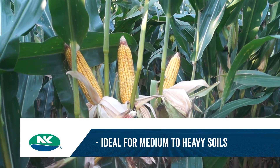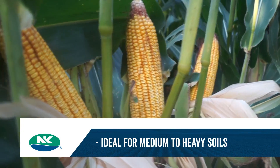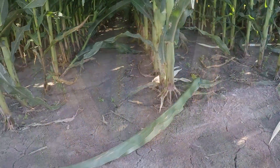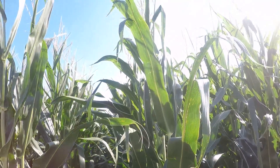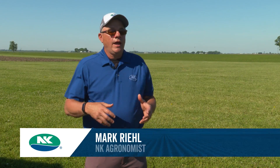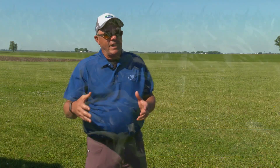Very good fit in the central and eastern Corn Belt because of the soil types — it tends to work better on medium to heavier soils. It's been one of the taller plants, so we know it's got that bigger stalk structure, which gives us a dual-purpose capability to use it for silage. It's a product that can take advantage of higher management, so it fits that same acre.